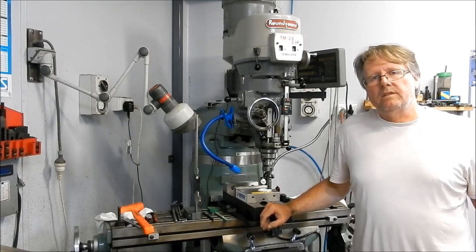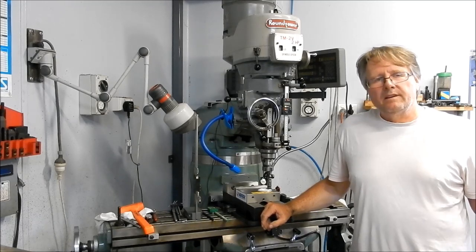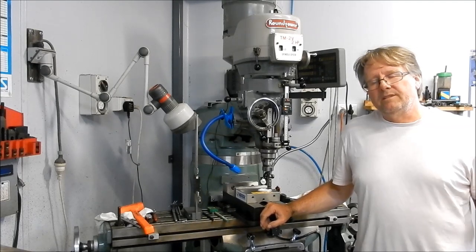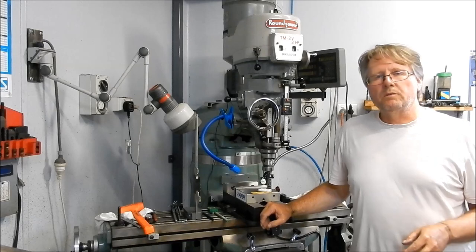In the next video we'll have a look at the patterns, and I did break one of my cardinal rules in pattern making. It's caused me an awful lot of angst. We've got it sorted out now but I'll show you what I did and what I should have done, so we'll have a look at that in the following videos.